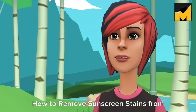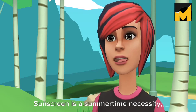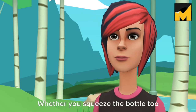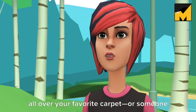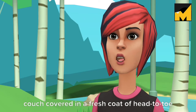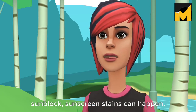How to remove sunscreen stains from furniture and carpet. Sunscreen is a summertime necessity, but sometimes it can end up on places other than your skin. Whether you squeeze the bottle too hard, resulting in lotion exploding all over your favorite carpet, or someone in your household sits down on the couch covered in a fresh coat of head-to-toe sunblock, sunscreen stains can happen.